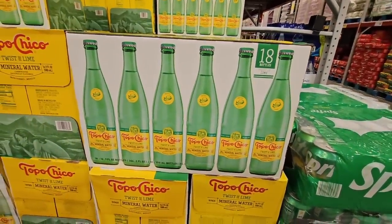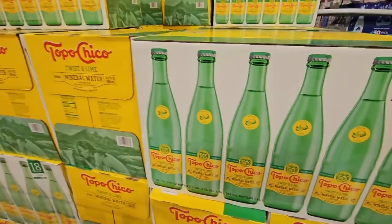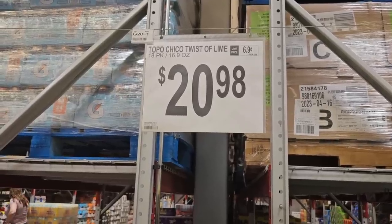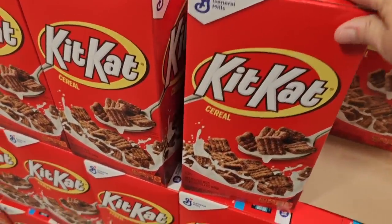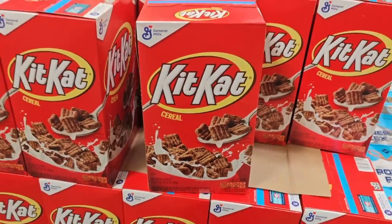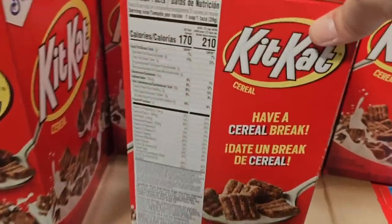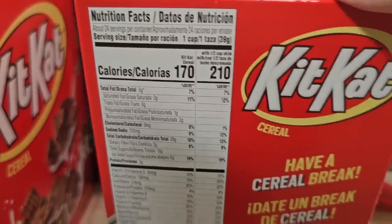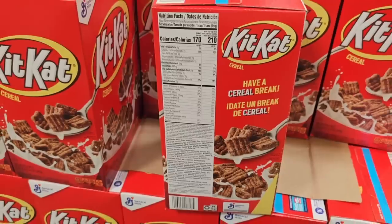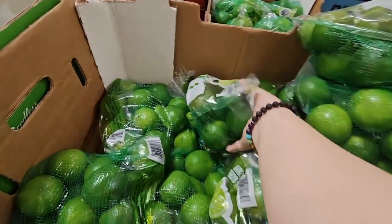The Topo Chico — this is my favorite flavor, the twist of lime. I don't see this very often, just usually the plain, but the lime is great at $20.98. And there is a new cereal — Kit Kat cereal! I always find fun new cereals here. It's more of a dessert in my opinion but a fun little treat for Kit Kat lovers. $7.48.